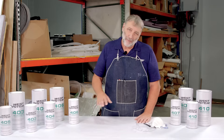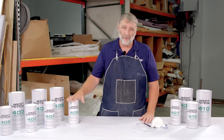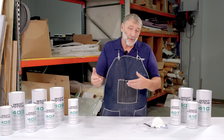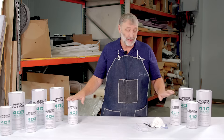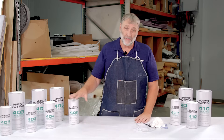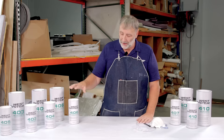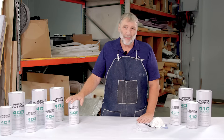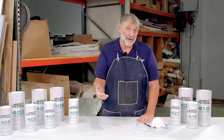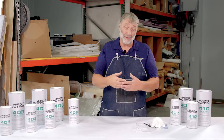All of our fillers are compatible with one another, meaning you can intermix them. You can use a little bit of 407 with a little bit of 406, creating more of a hybrid or specialty filler. There are pros and cons for doing that, which I'll get into with each of the fillers. Also, by mixing fillers into the epoxy you can get different consistencies. How much filler do you add? That's kind of up to you. If you're only using one pump of resin and hardener, you'd use a smaller amount of filler to get to different consistencies.